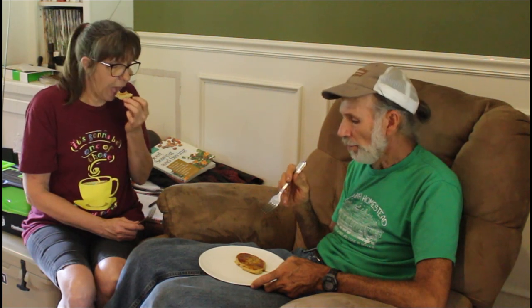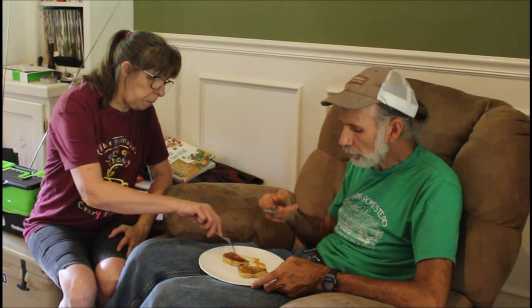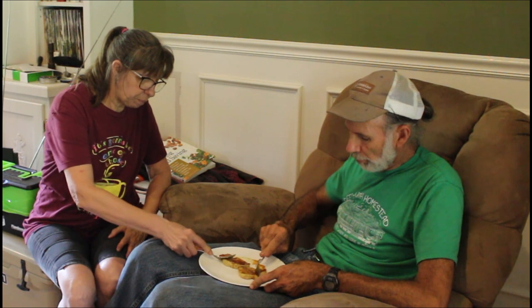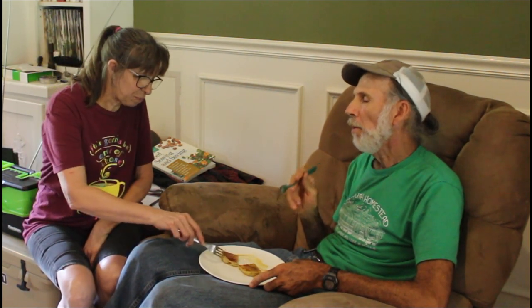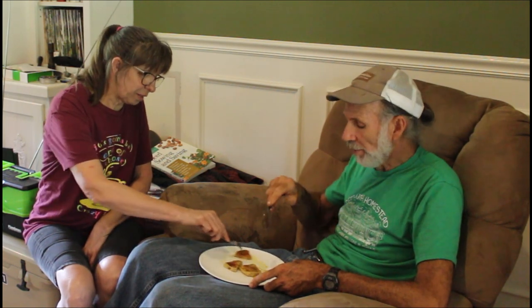If you like brown sugar, cinnamon and stuff, add it. I just didn't because of him — I could have added brown sugar, but not the cinnamon. I love brown sugar and cinnamon. Now this is with cane syrup. I like the taste of cane syrup. Anything's good with cane syrup.